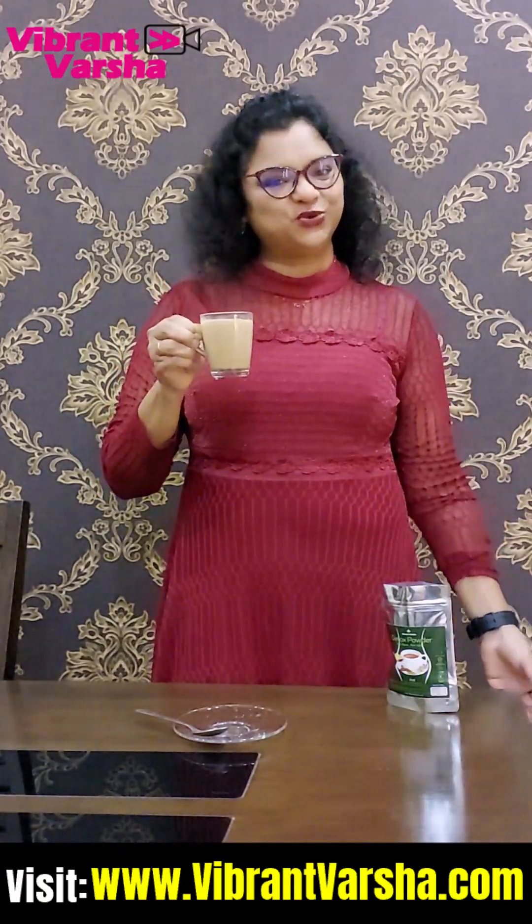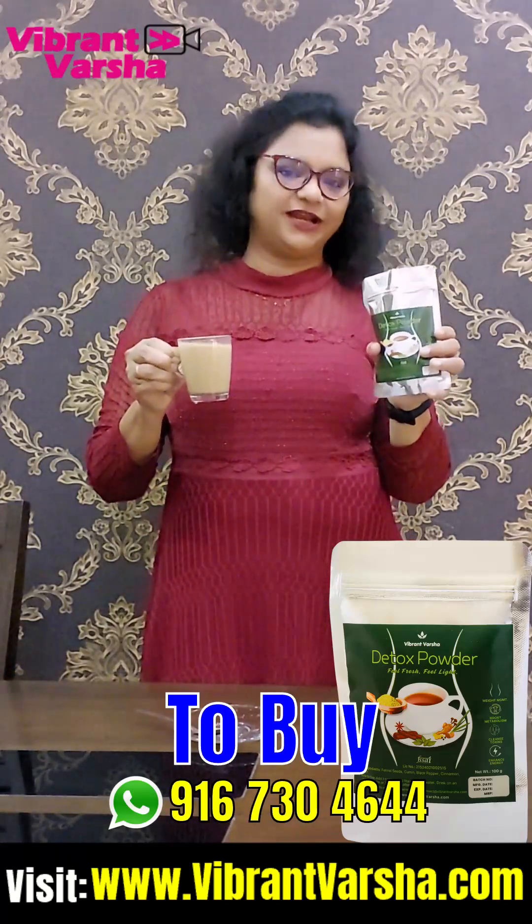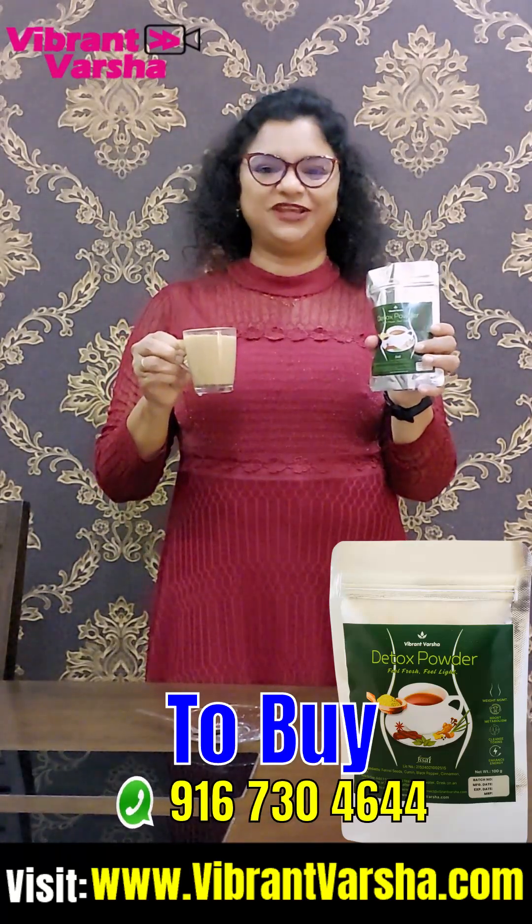Today's video is done. If you want to purchase this, I have shared the link with you, and also shared the WhatsApp number. Thank you, see you later!